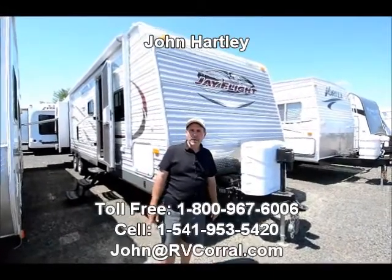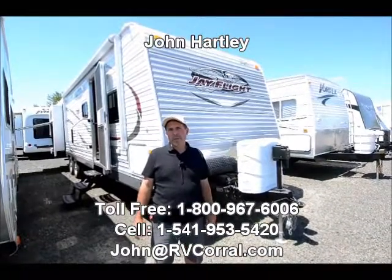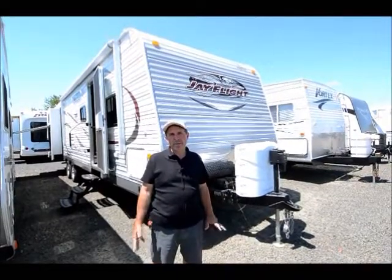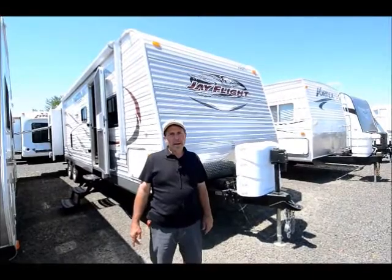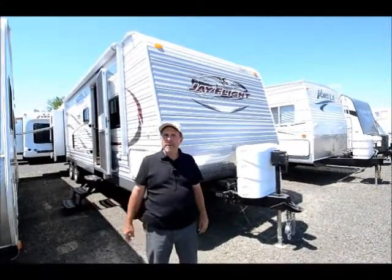Hello, I'm John Hartley, salesperson for the RV Corral. I'm going to show you today a 2014 Jayco 32-foot bunkhouse. This trailer has three slide outs in it, lots of very nice equipment, and an outside kitchen which we'll show you in a minute.